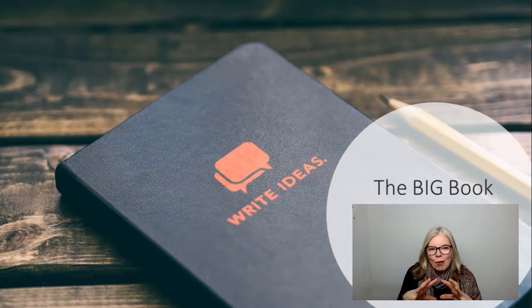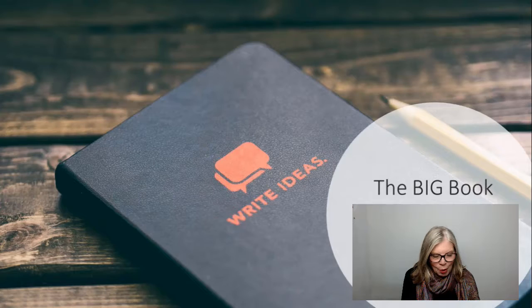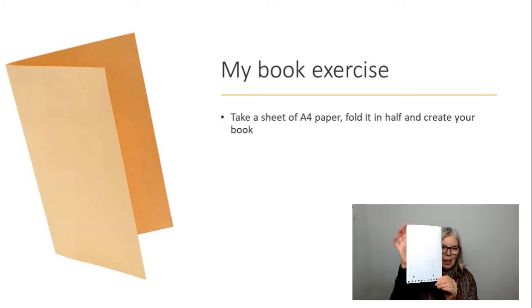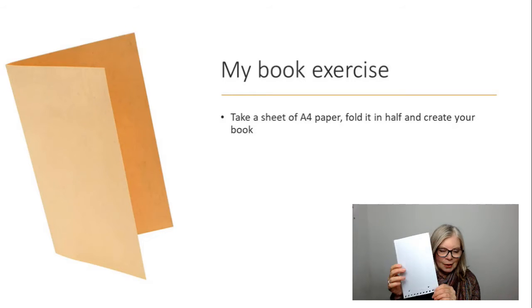So it's about creating a big book and being a part of the big book project. So what do you need? Well, you need one of these — a sheet of paper. And literally all you do is you fold your sheet of paper in half. That's fairly straightforward.